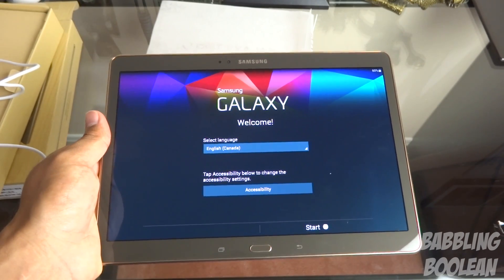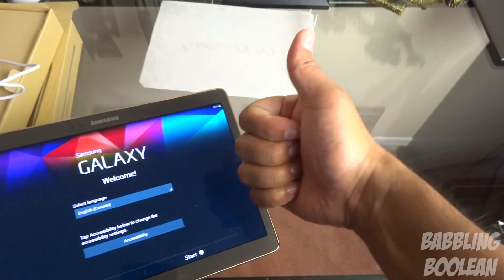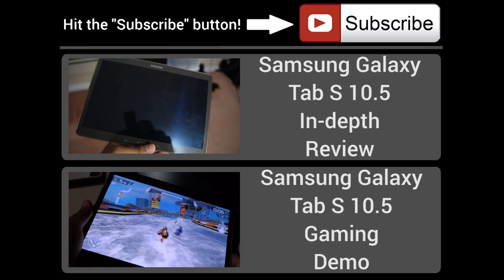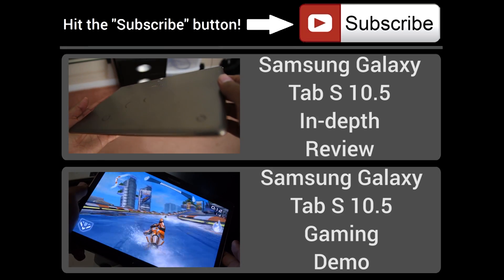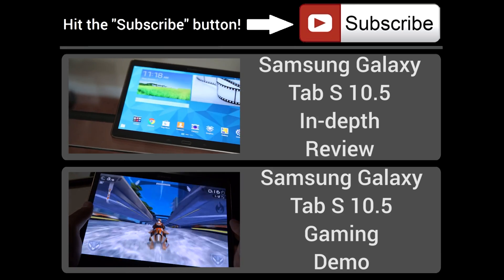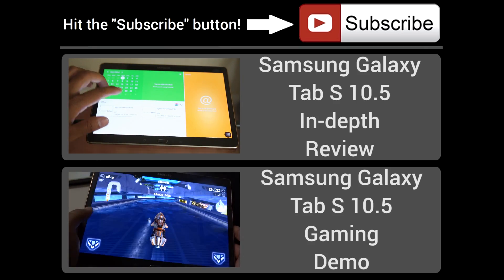With that said, if you guys enjoyed this video be sure to check out my Facebook, Google+, and Twitter — links are in the video description. Hit the like button, it does help. Subscribe and thanks for watching. I'll see you next time.